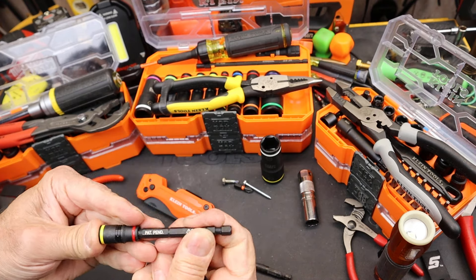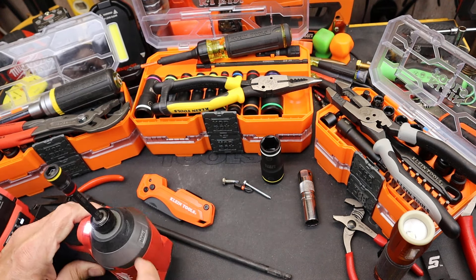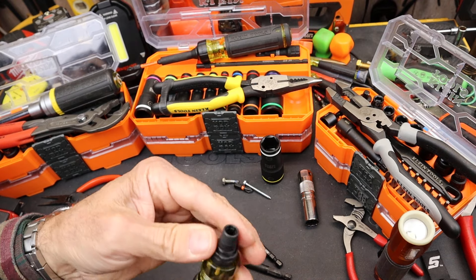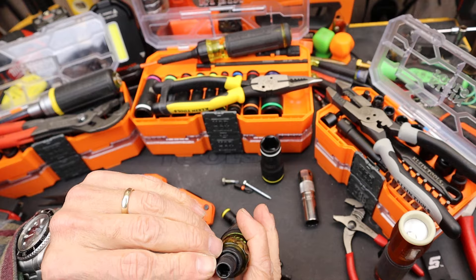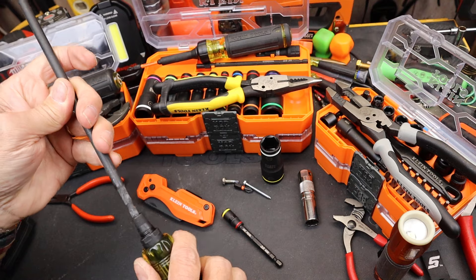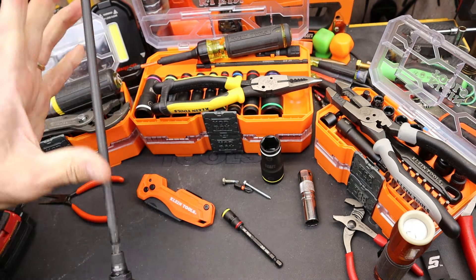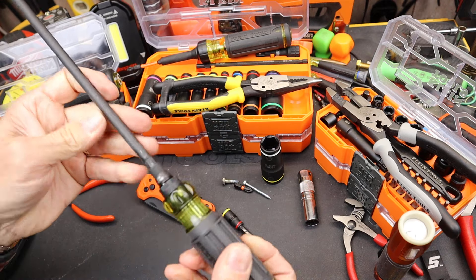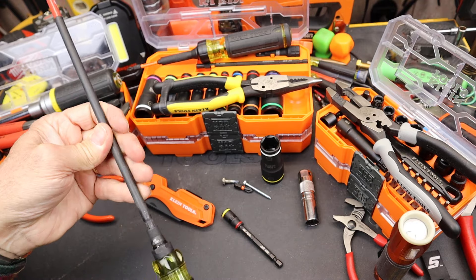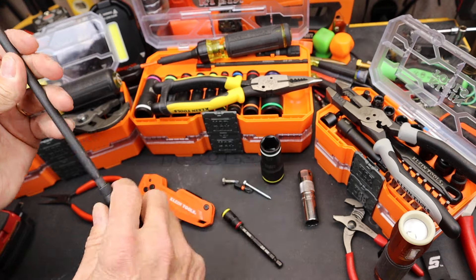If you take this out, you can use it in your impact tool — that's the impact-ready part. On this end here, we've got that quarter-inch driver. Does it work with other stuff? I've got a really long Milwaukee extension here — yeah, I could put that in. With this much weight on the front end with this attachment, you want to be a little careful you don't drop it in, but you can certainly throw other quarter-inch drive attachments onto this handle.